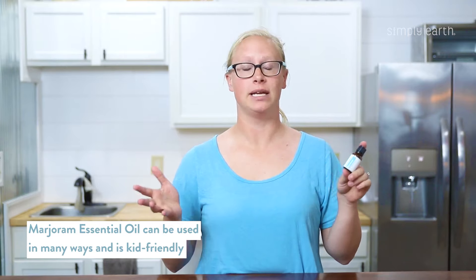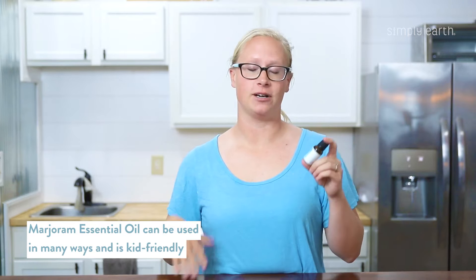My favorite thing about marjoram essential oil is that it has so many uses and it's kid-friendly. So when Gloria — my three-year-old daughter — is not feeling herself, I can whip out marjoram essential oil to help her feel better.